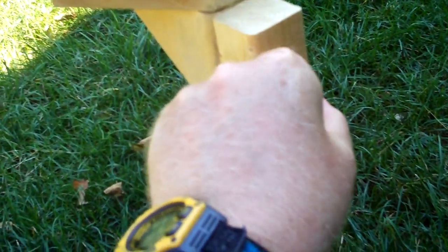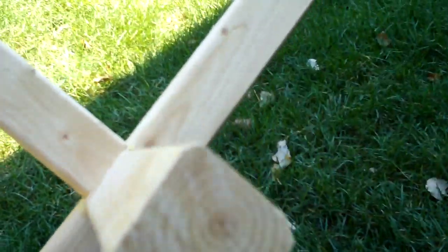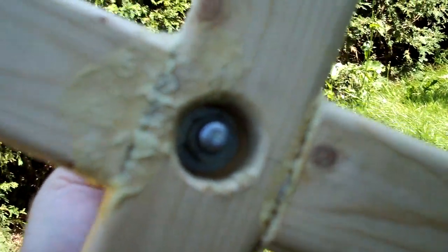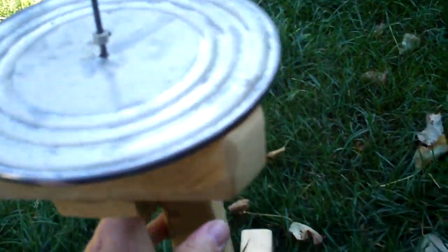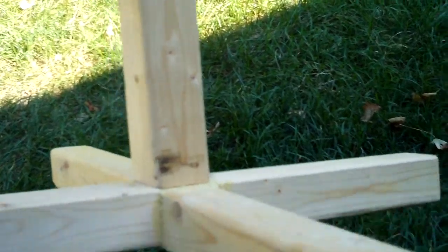I put a bolt through it with a wing nut so I can tilt the whole pad to whatever angle I want and then tighten it back up again. To attach the bottom feet, I counter-sunk a hole in the bottom with a bolt coming through from the top, with a washer and nut, so I can take it apart and store it.